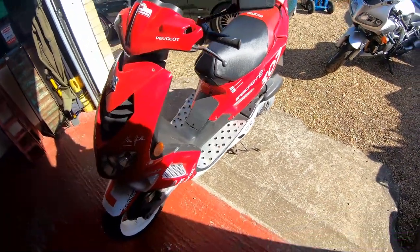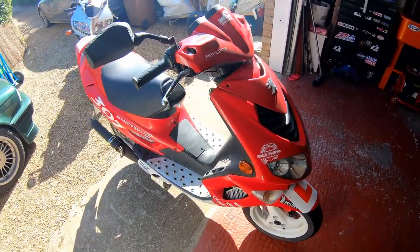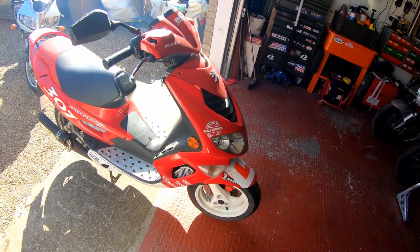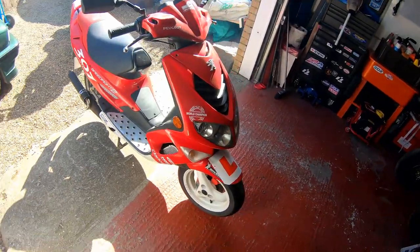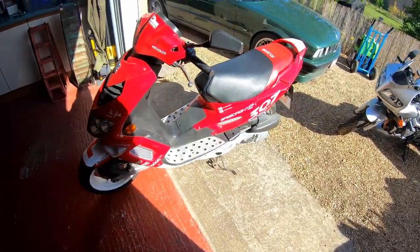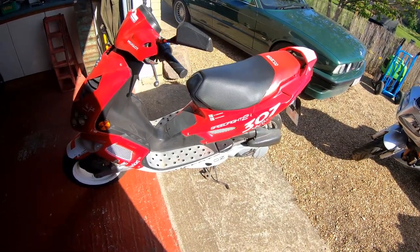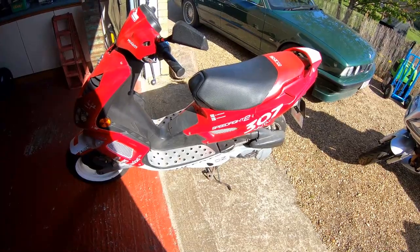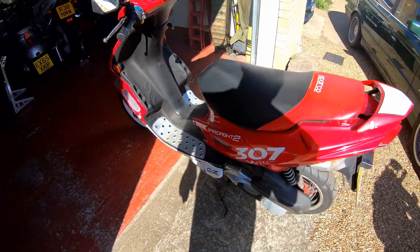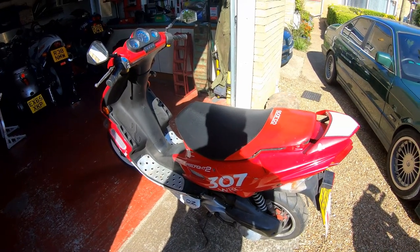I definitely need to pull the carb apart and give it a good clean - I'll get it in my ultrasonic cleaner and give it a once over. There are a few videos to come with this, so if you're into two-stroke engines and scooters, by all means follow along. Anyway, latest acquisition for the Kev Shed. Hopefully you like the video - if you did, give us a like below, don't forget to comment and hit that subscribe button. Thank you very much, bye bye.